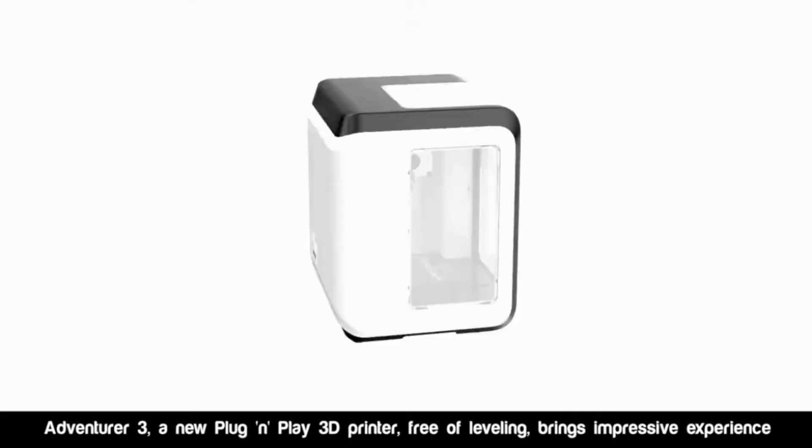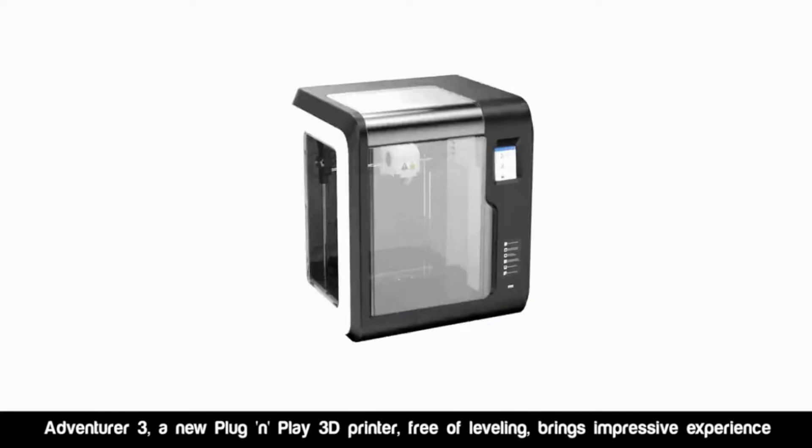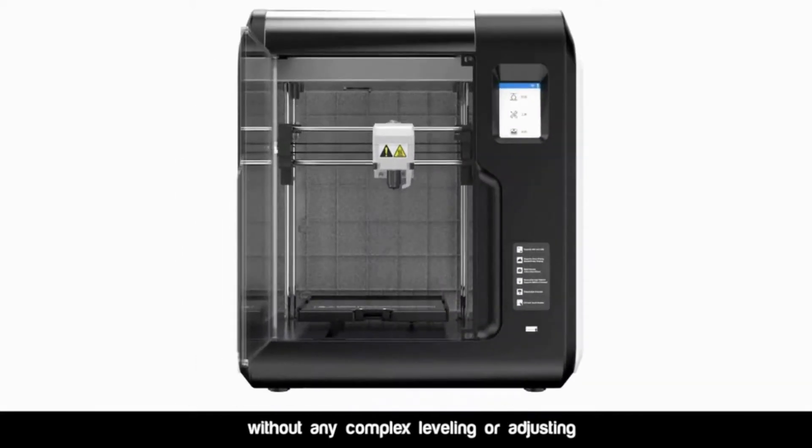Adventure 3, a new plug-and-play 3D printer, free of leveling, brings impressive experience without any complex leveling or adjusting.